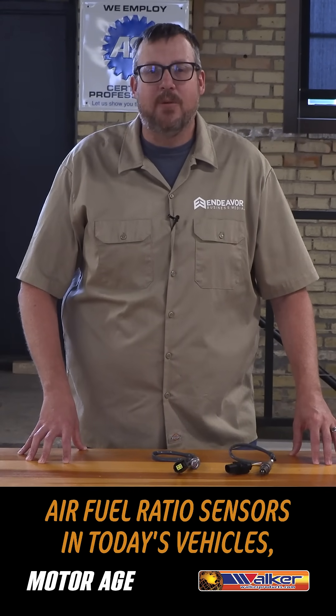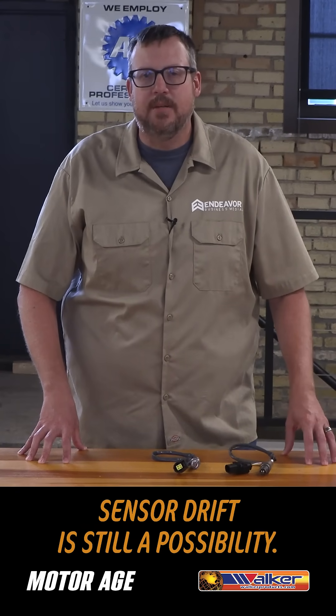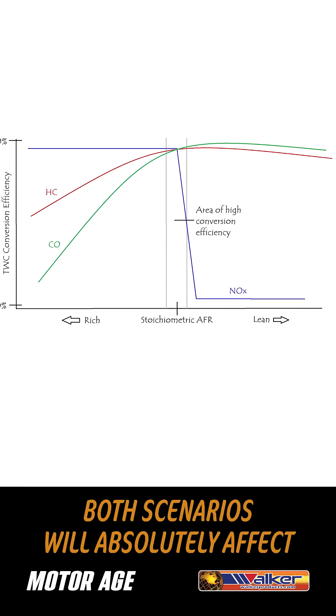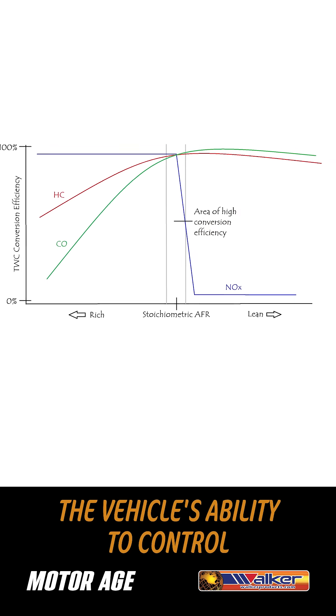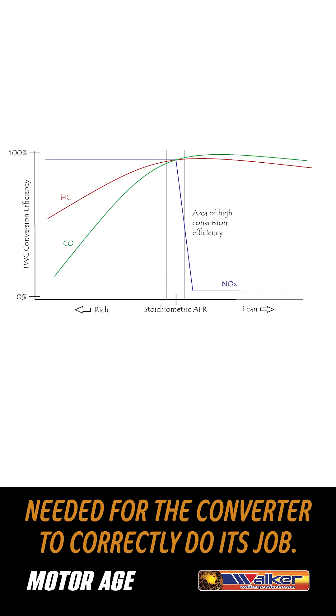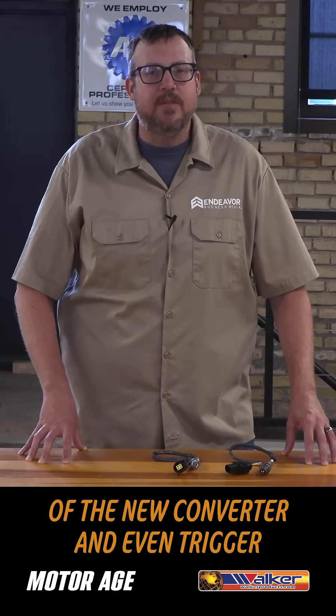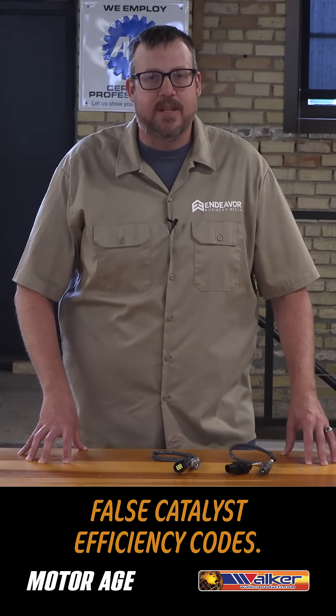And when it comes to wide-band air-fuel ratio sensors in today's vehicles, sensor drift is still a possibility. Both scenarios will absolutely affect a vehicle's ability to control fuel in the narrow threshold needed for the converter to correctly do its job. It can also affect the lifespan of the new converter and even trigger false catalyst efficiency codes.